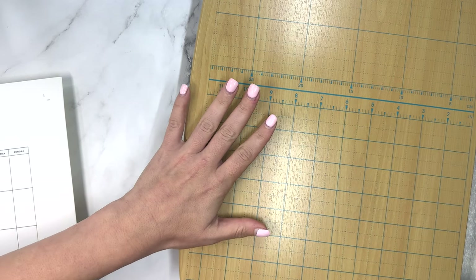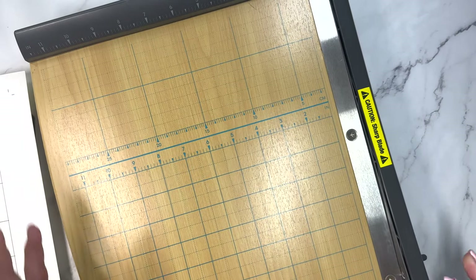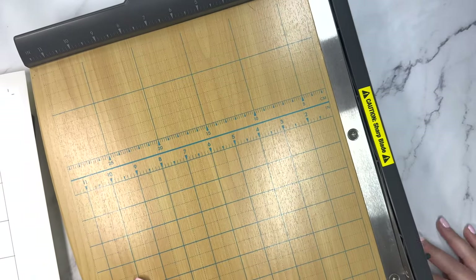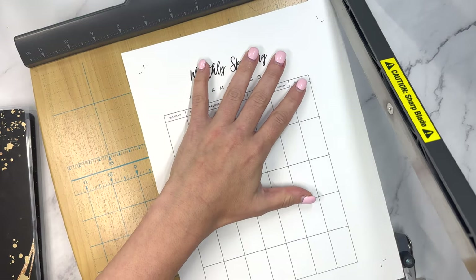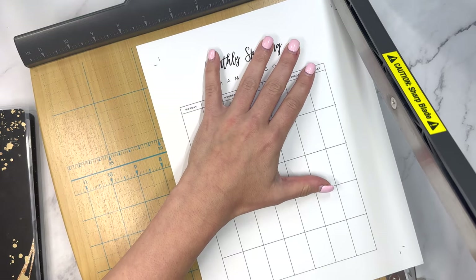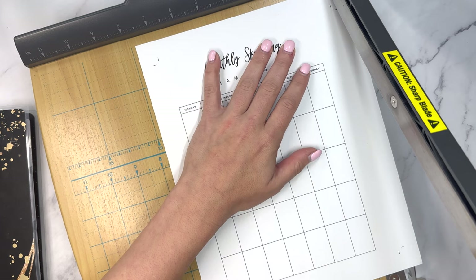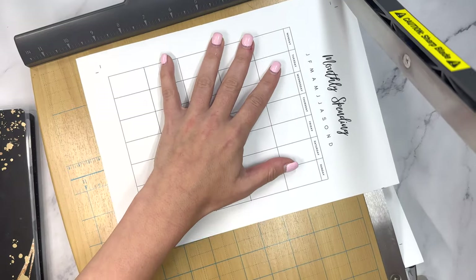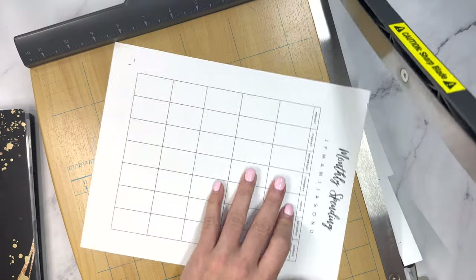I've got a gigantic paper trimmer here. I have a small plastic one that I don't love, and my mom actually had this lying around. I forgot how to use this thing — there's no spot to line it up — but it's okay. Oh, that's such a nice satisfying cut as opposed to my old one.